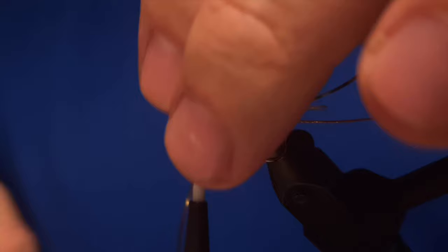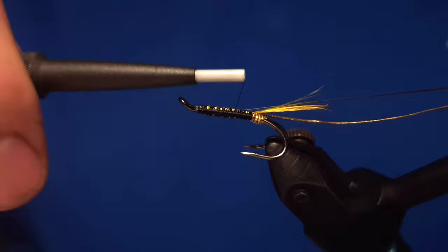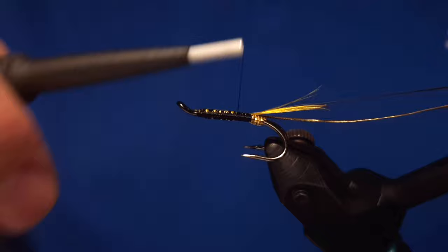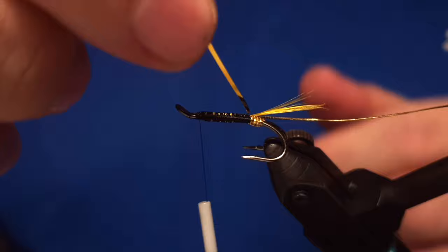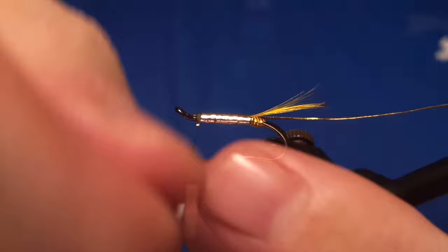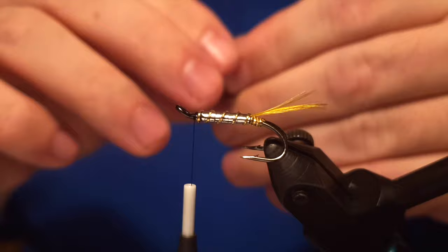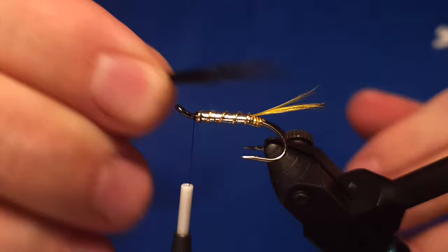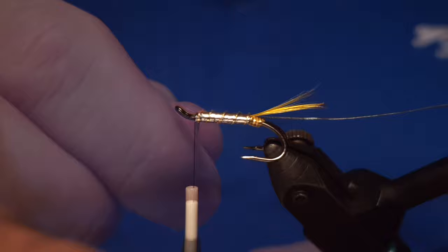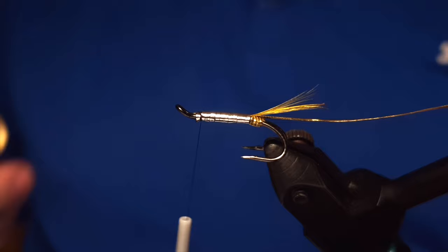Then we attach the flat tin cell so the golden side faces up. That way when you start to wrap it around and create the body, you let the silver side stay out so the golden side goes under. There we go — cut it off. Next step is the wing. We have a black squirrel and we measure out the length of the wing, then prepare the wing and cut off the silver tin cell.